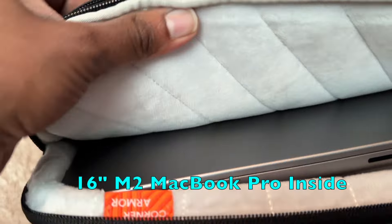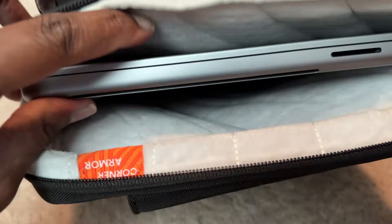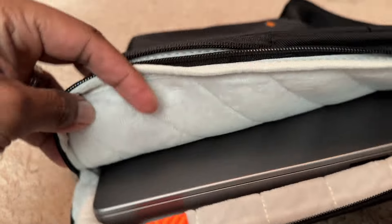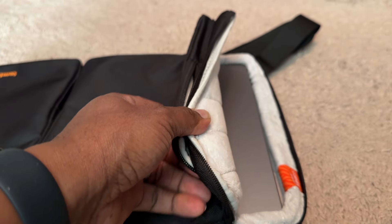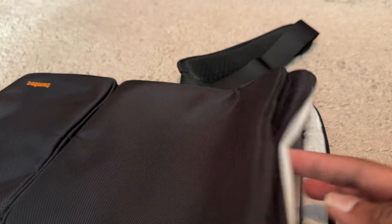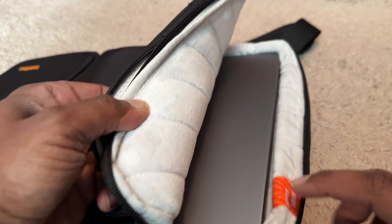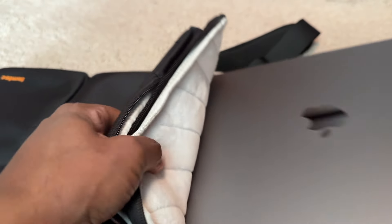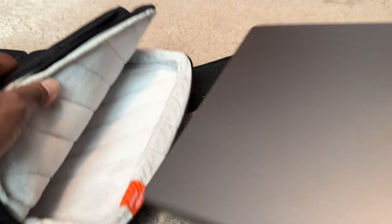Here is the 16-inch M2 MacBook Pro. It shouldn't matter which model it is because as far as I know they're all the same size — M1, M2, M3 Pro. Look at that — it's like the perfect fit. This is me not even messing with it, and it fits in there perfectly. It's got this thing called Corner Armor Technology — you can barely feel the corners. Once you put it in there it's in really snug, but the more you put it in and take it out, it gets easier every time.